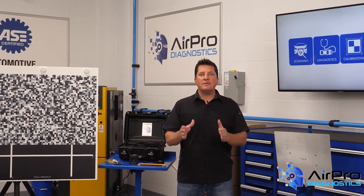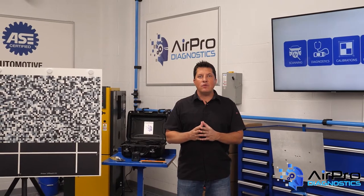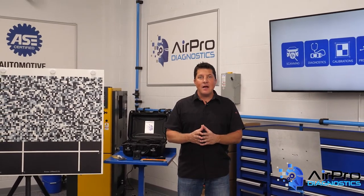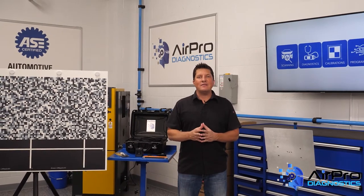Why must pre and post repair scanning be part of your battery electric vehicle and hybrid electric vehicle collision repair process? I'm Jason Stahl and we're going to find out next in the AirPro Diagnostics Collision Garage.